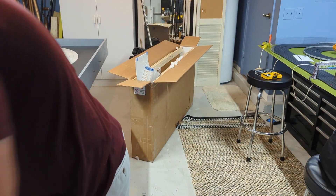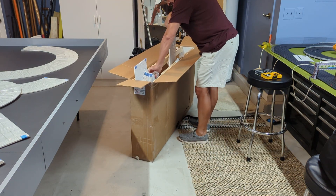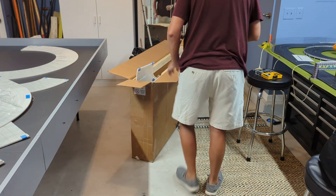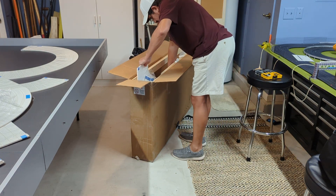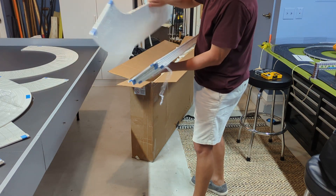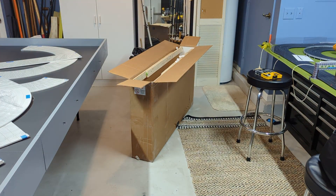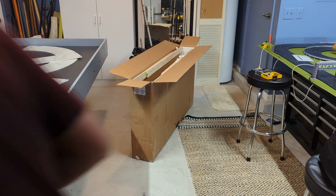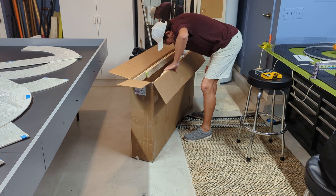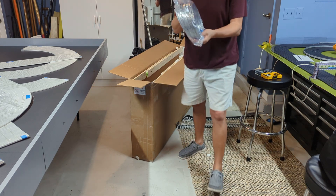A lot of sections. These are all straightaways. I think those are all of the sections. There is all the wire.